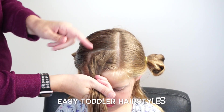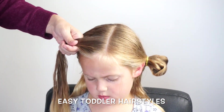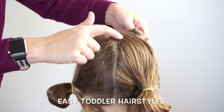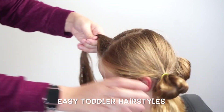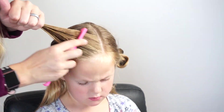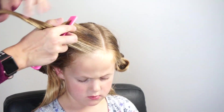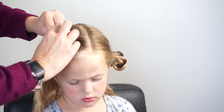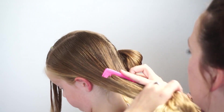To start, I'm going to use a deep side part. From that side part, I'm going to come over about two inches, then forward another inch, and then come straight back about a half an inch and continue straight down the back of her head. I just like how a side part looks in her hair — you could do it straight down the middle if you wanted to. I'm just adding an elastic at the corner of this front section.